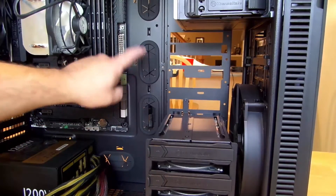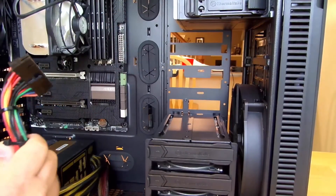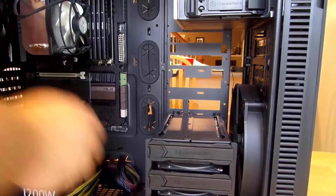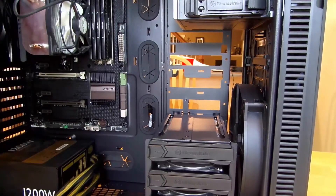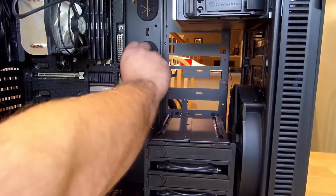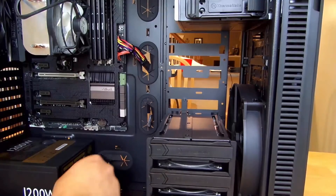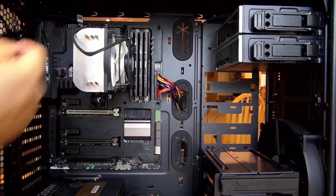We're going to route the 24-pin ATX power connector through here, reach around the back — probably come out here, maybe here, probably better here. Just push the entire cable through, then fish it through up here. Now that it's up there we'll play with it a little bit more, but that's it for right now.